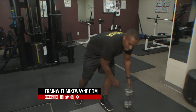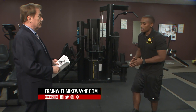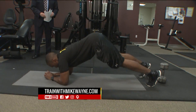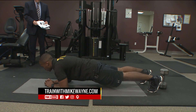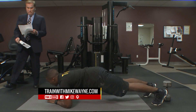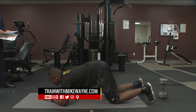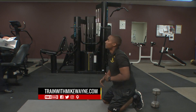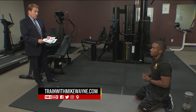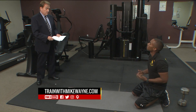Another exercise you can do if you don't necessarily have equipment is what I like to call a pike up. You get in a plank position with your butt slightly in the air, then bring your hips down to a level position with your spine straight, then go back up and back down, making sure you keep that core engaged and squeeze your glutes every time you come down. That's a great way to strengthen the core safely, as opposed to sit-ups which really only strengthen the front and leave you open to injury.